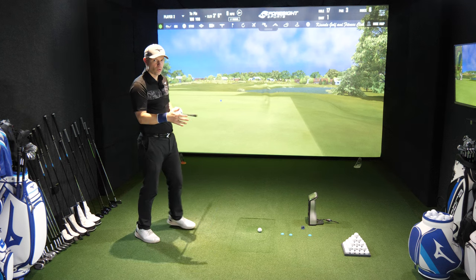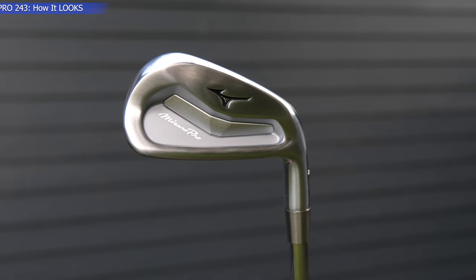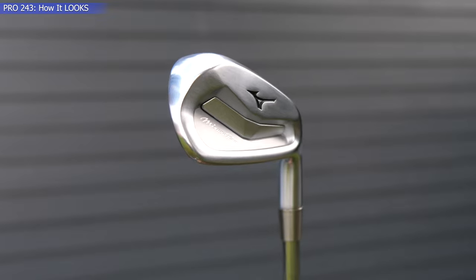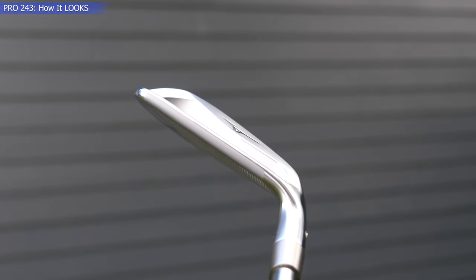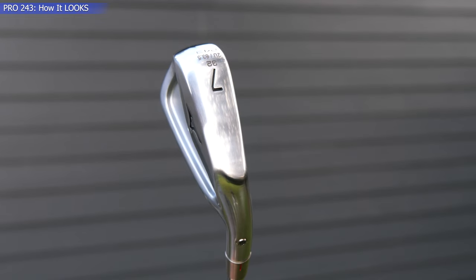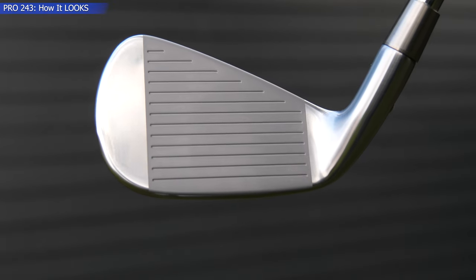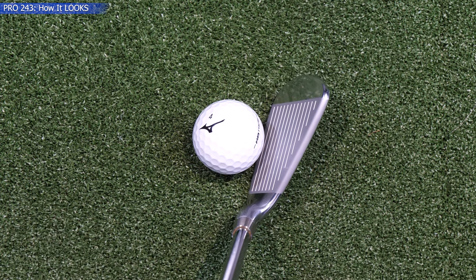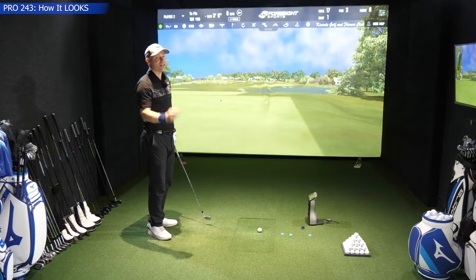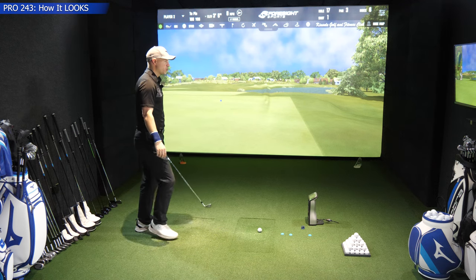Dataset now changed — we have the 243 in our hands. Apart from a slight change at the back where this is more V-shaped versus flatter and straighter on the 223, they look very similar. On the 243 you've got maybe a slightly thinner top line. Sole thicknesses are about exactly the same. Blade length — this is where it's slightly different. They're saying the 243 is slightly smaller, and I would say yes, down by the golf ball. If pushed, I'd say the 243 looks slightly smaller, but it is minor. The 223 is already fairly small.